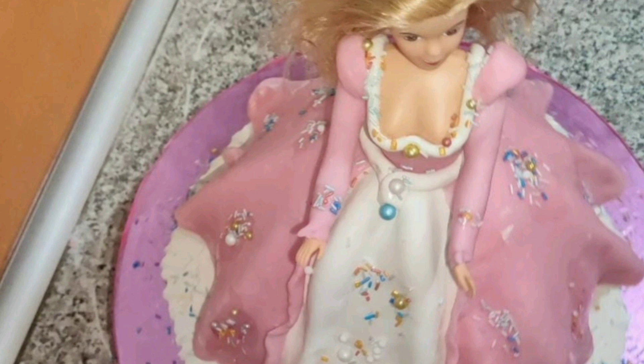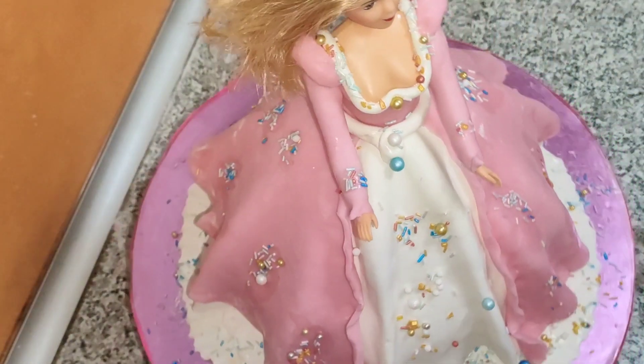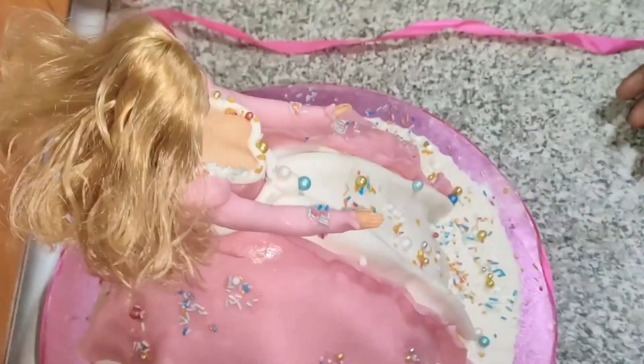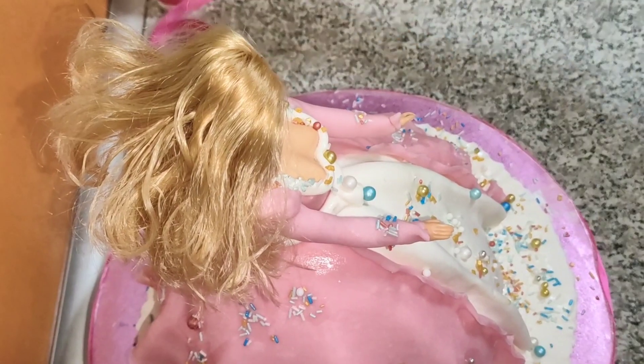Hello my happy family, great things to you all. Once again you are welcome back to Joy Kitchen BCN. Please if you have not subscribed to my channel, do so — encourage your sister to do so also.